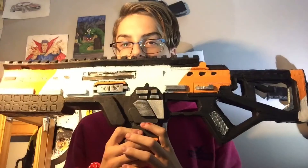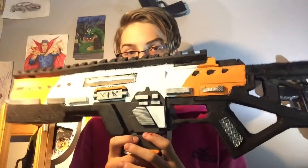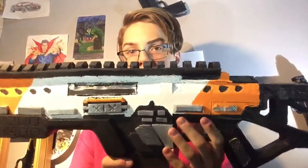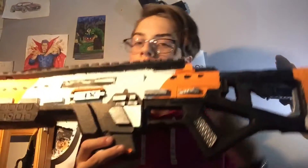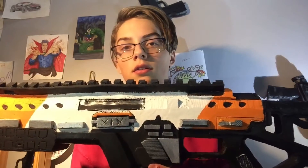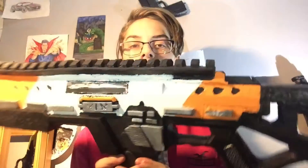It will probably make it into a film at some point. Alright, next big gun — we have the Carr SMG from Titanfall. The paint job is black, orange, and white and it's pretty sweet. The handle is nice. In the game it's a full-auto SMG. The mag is here — pretty sweet gun overall.